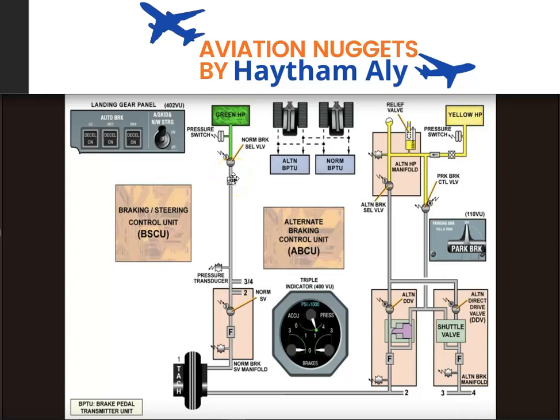Hello again, my fellow pilots and aircraft maintenance personnel. Your host is Haysem Ali, and I'm an aviation technical instructor. Welcome to my aviation nuggets for today. Today I'm going to take you through a discussion of the Airbus A320 brake system.